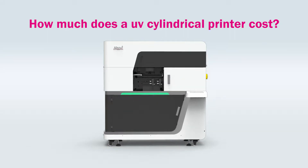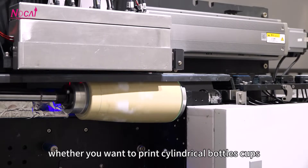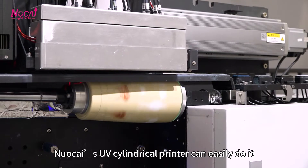How much does a UV Centraker printer cost? As a professional UV printer manufacturer, whether you want to print Centraker bottles, cups, pen holders, or other similar Centraker products, our UV Centraker printer can easily do it.